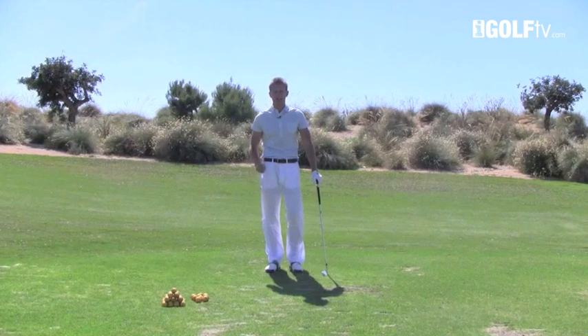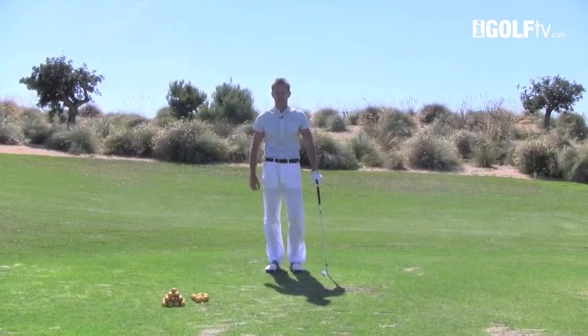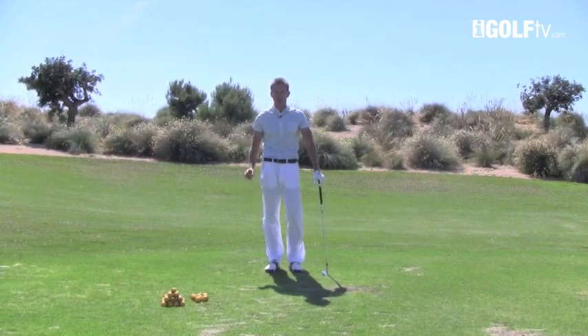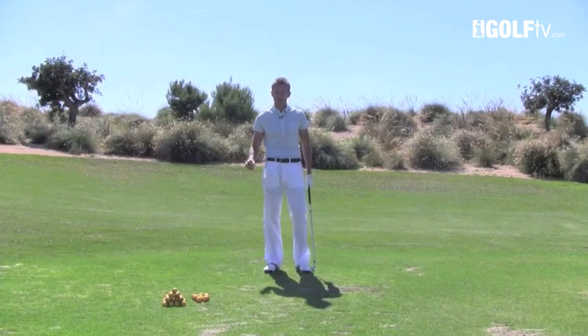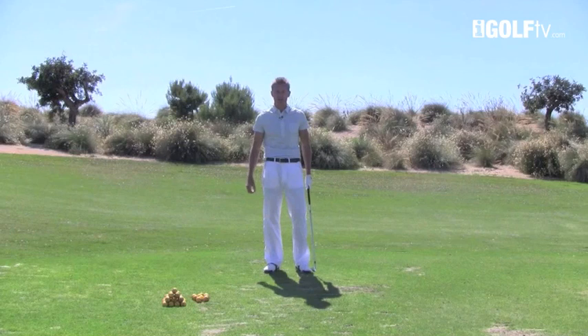Too many players, including some professionals, don't realise the value of the legs in the setup position. It's so important to get the stability of the lower half of your body working in a good way. When you watch some of the top professionals on television, you can see that they address the ball in such a good position that it makes their golf swing much more simple to produce over and over again.